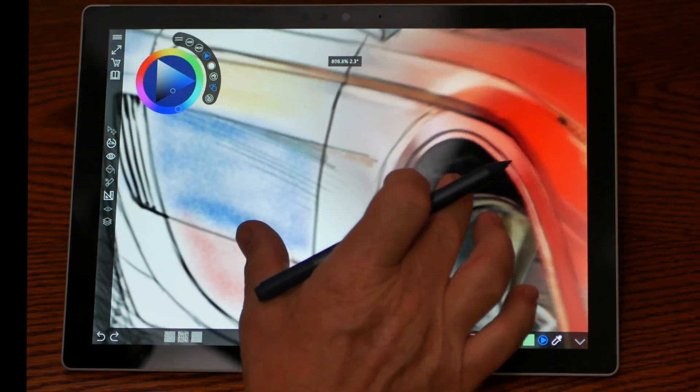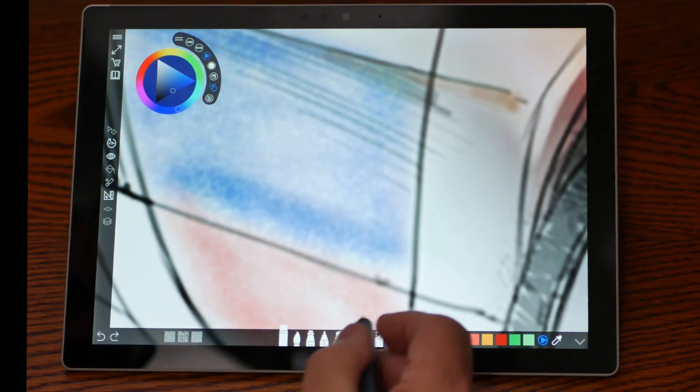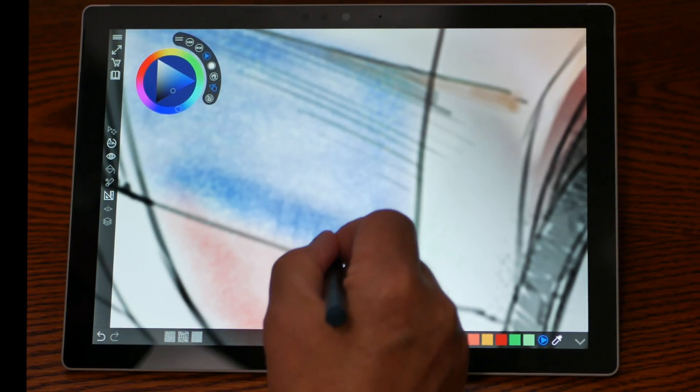I've been trying a bunch of free apps. This is the free half of the app — I haven't purchased the special tools to go with it yet. All in all, I'm just trying it out for now.